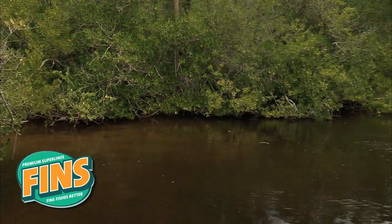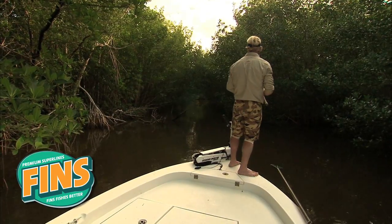This is the Original PRT and I love skipping the mangroves with this. Around any structure, if you're familiar with using the Spectra Fiber line, the PRT is the one to try from Fens.